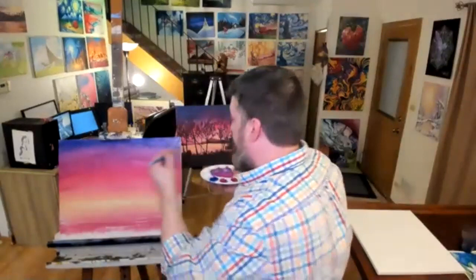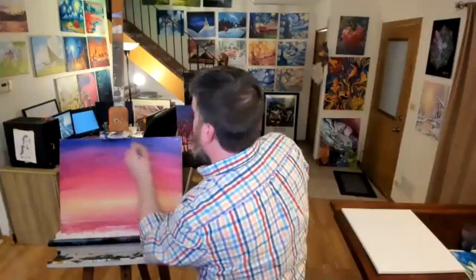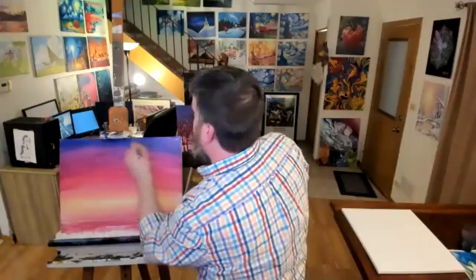I'm just going over my blue here — maybe bringing a little extra blue in there for fun. Are you going over your blue with purples or with blue? Both — I touched my blue just because I didn't feel like it was bluish-purple enough, so I brought a little extra blue in there.